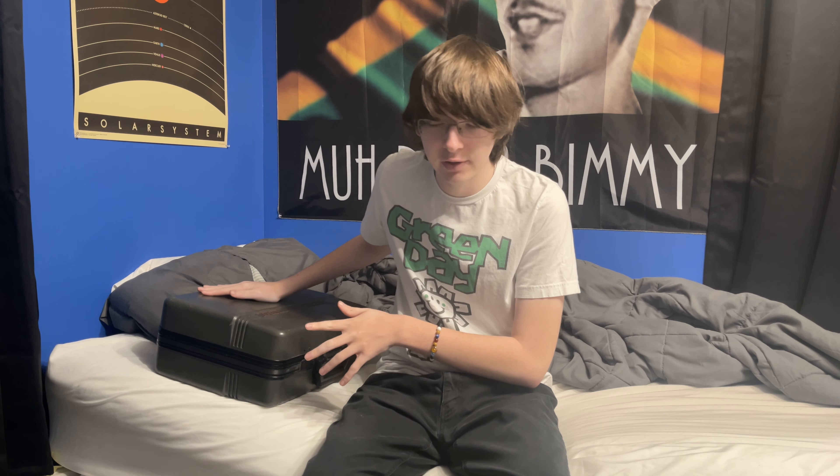Hello guys, so today I have a little bit of a different video. This video is just gonna be me testing something new out. A couple weeks ago, my great-grandfather died. Yeah, that's a very morbid way to start off the video, but it's necessary for you guys to understand where I got my new toy from.